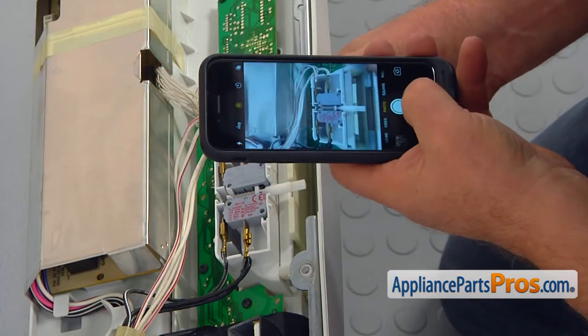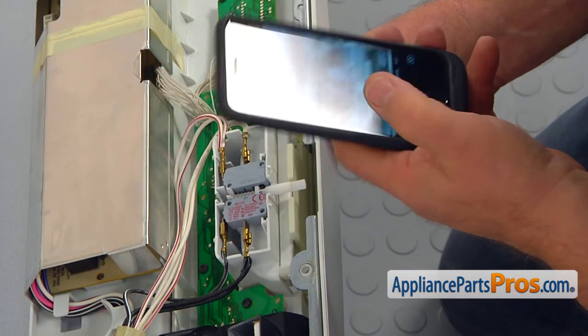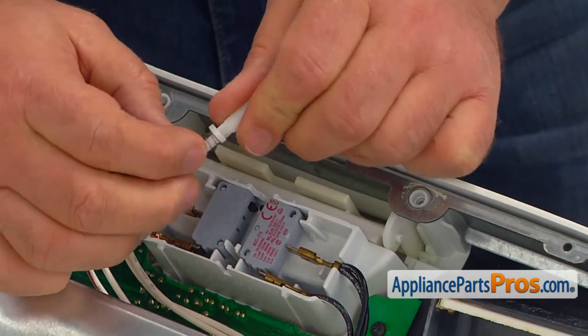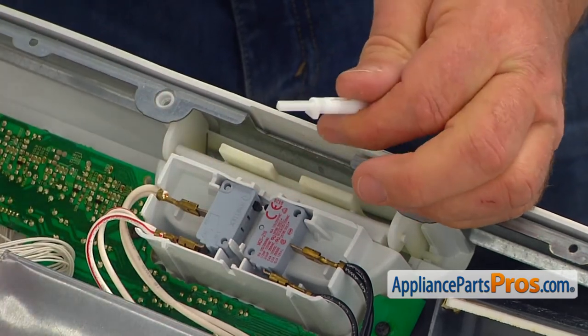Memorize or take a picture of how the plunger is mounted. Then remove the plunger and the old spring. Don't let that spring get away. Separate the spring from the plunger.